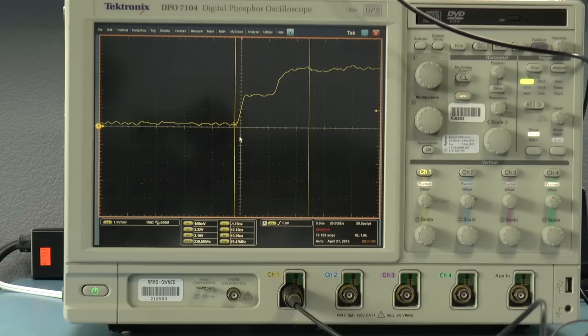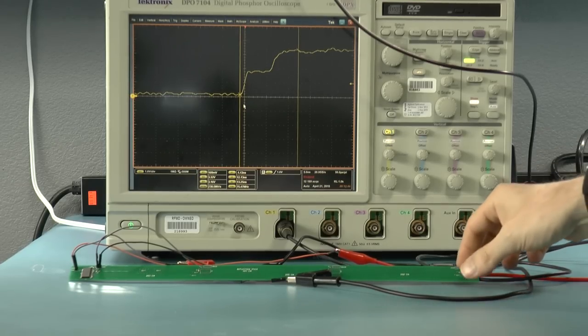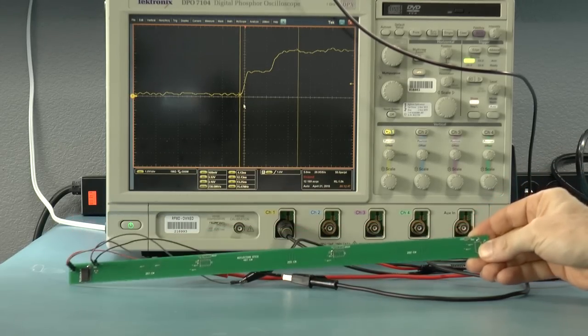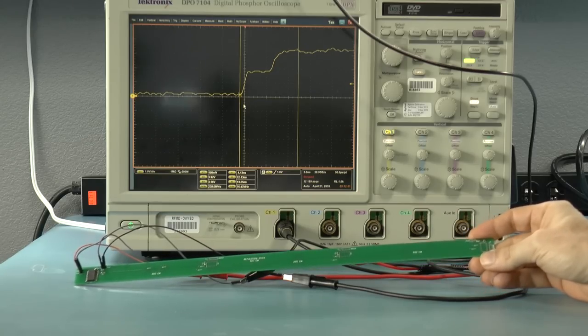In an earlier video I showed what would happen if you launched the edge of a signal onto a transmission line that was open at the other end. You would get a reflection from the back that would make it all the way to the front again. Now I built this printed circuit board in order to find out if what I thought was true was actually true in practice.